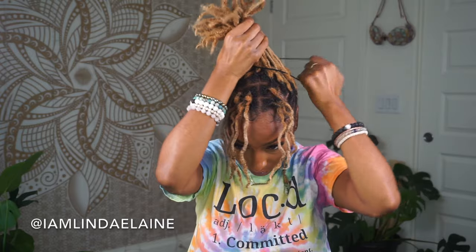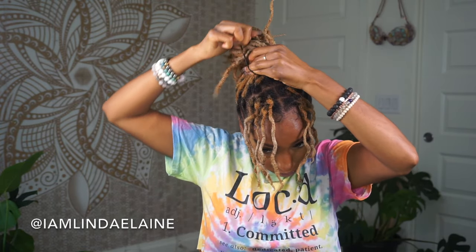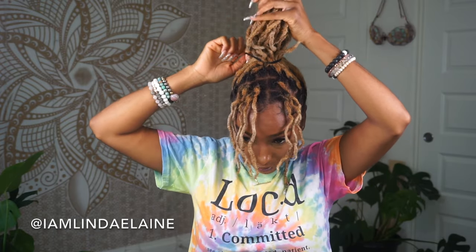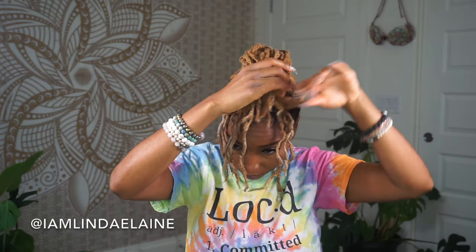I usually keep about 3 to 4 locks on each side because I have a middle part. Then I put my hair in a ponytail like so. I have the extra stretchy elastic bands for my hair, because now that my locks are getting longer and a little bit thicker, they're getting harder to use. I like to wrap all of my hair in one direction as you've seen right there.